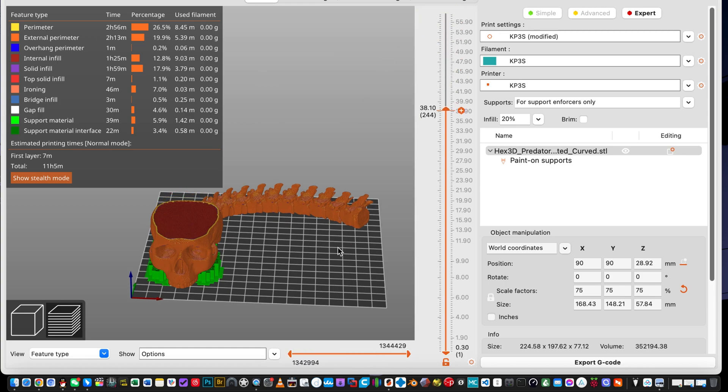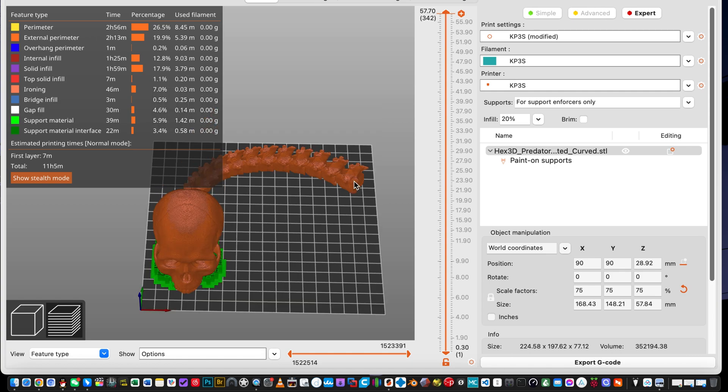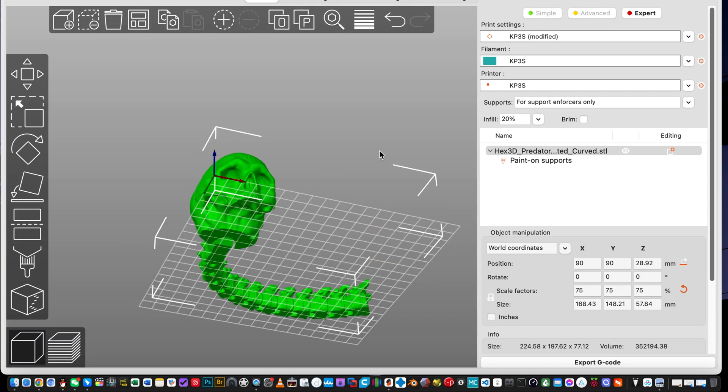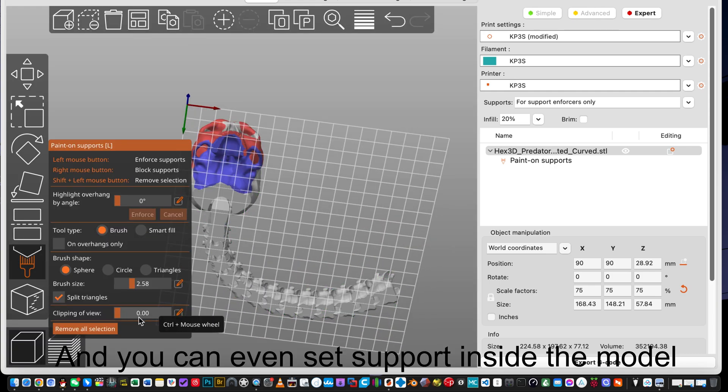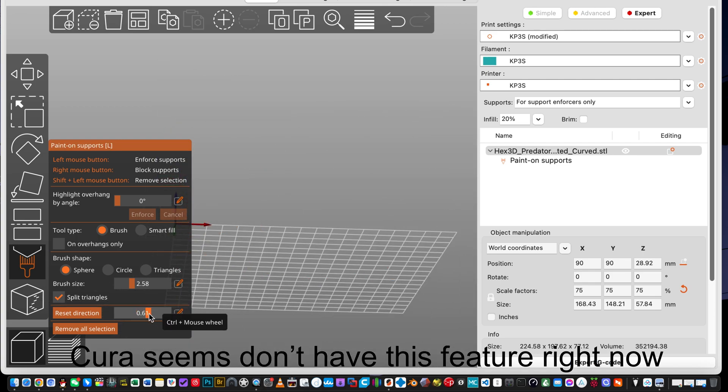All right, that's it. You can even set support inside the model — Cura doesn't seem to have this feature right now.